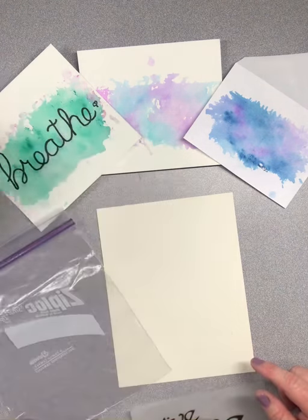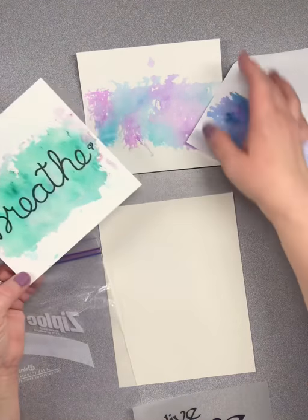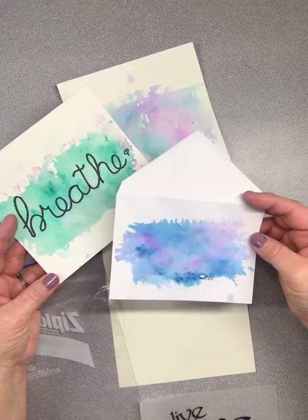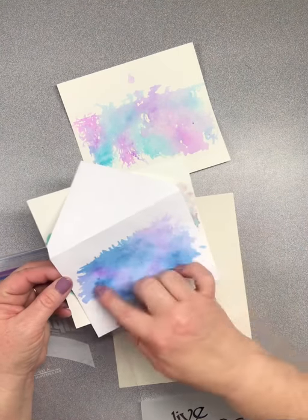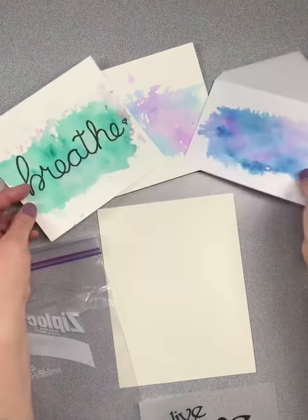I've created some already to show you examples. I've done some here — one that I've actually already decorated, one that's undecorated, and then one that I did on a note card. I'm going to take this one, write a note, address it to somebody — it's just going to create a really nice decorative way to send something to somebody.